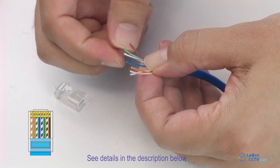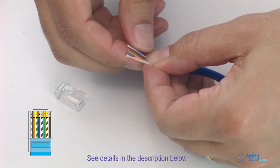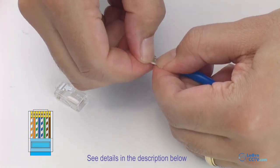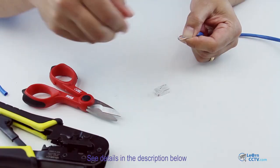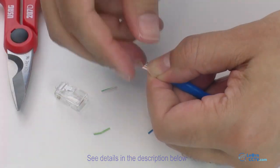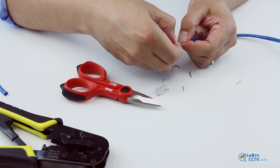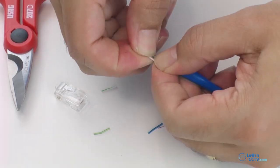Just organize them in sequence, use your nails to make it better. It's not that hard — you just need a little bit of patience. Then you need to cut them straight. Organize them again a little bit more with your nails, align them, and make sure they're aligned.